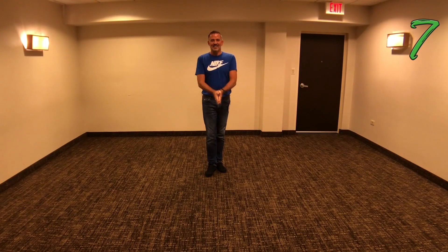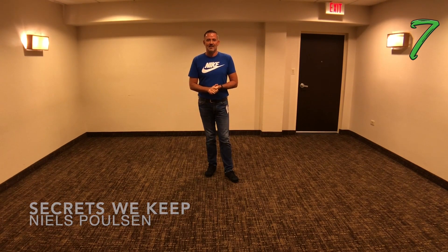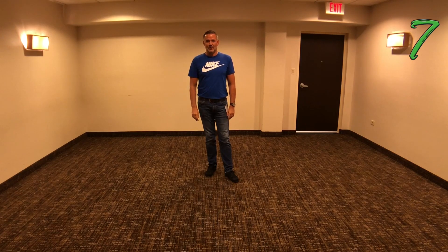Hey there! This is brand new dance 'Secrets We Keep.' It's a night clock two-step, two walls, 40 counts, choreographed together with Guillaume Machard from France and Shane McKeever from Ireland. The music is country — Sarah Evans, and the track is called 'The Secrets That We Keep.'